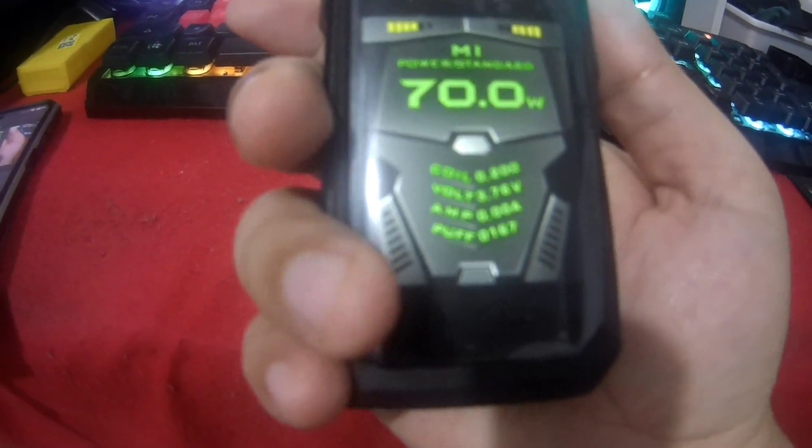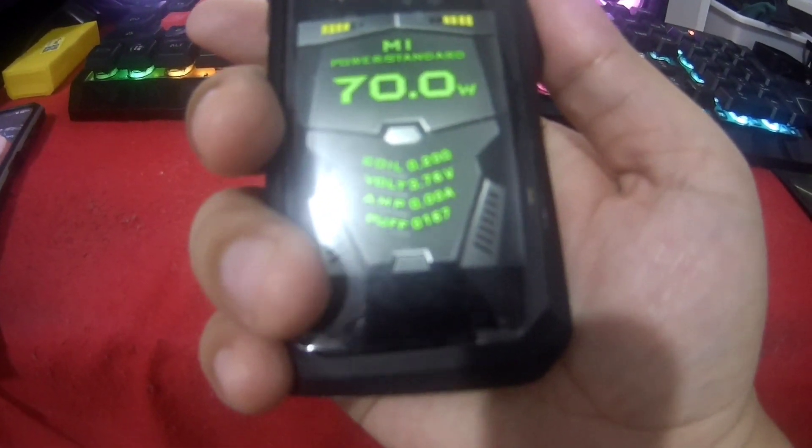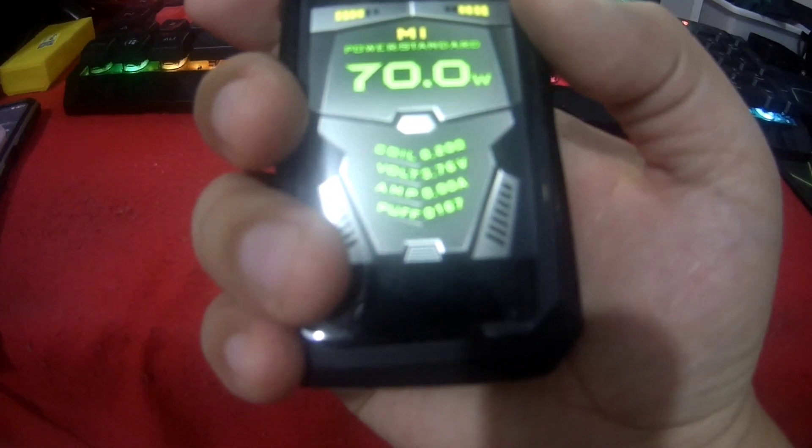Today I'm gonna show you how to change the theme and color of your HSX. Let's press the power button three times — 1, 2, 3 — then you will see the MA logo turns into another color.